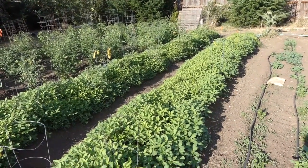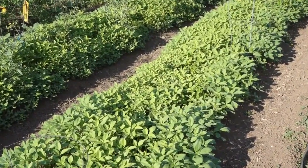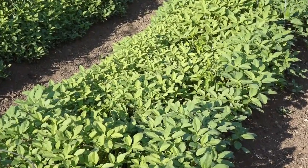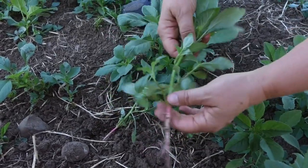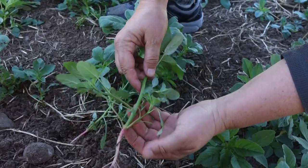Welcome to Hap Hazard Homestead. I'm Holly Criss, and I'm glad you're here. There are so many weeds worth getting to know. But before I pull all those weeds in my pepper patch, I want to show you a red root pigweed up close.